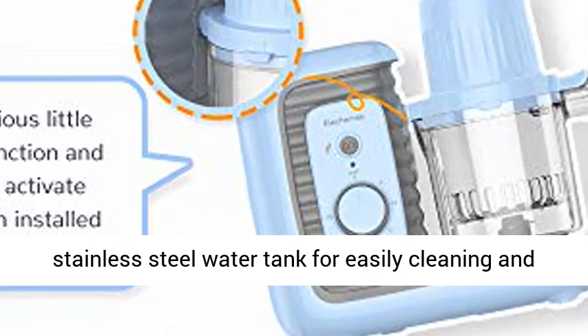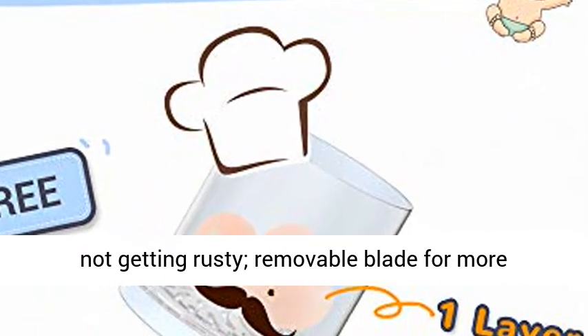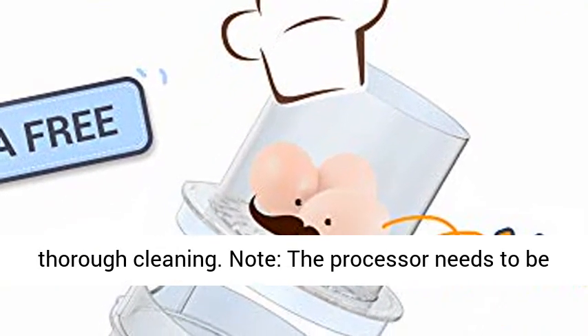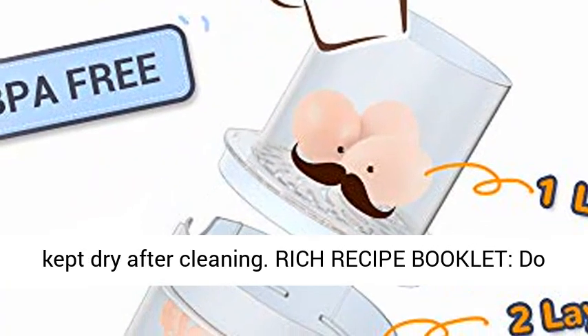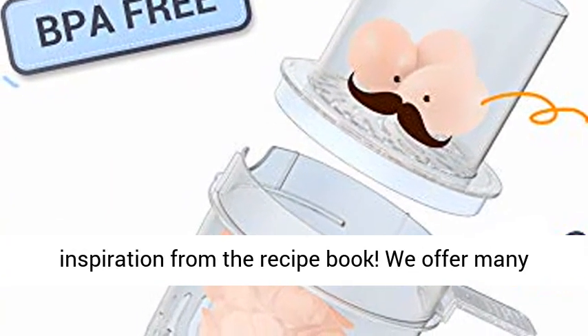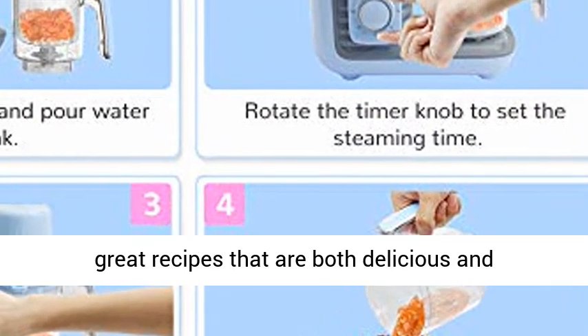Large caliber stainless steel water tank is easy to clean and won't get rusty. Removable blade allows for more thorough cleaning. Note: the processor needs to be kept dry after cleaning. Rich recipe booklet included — if you don't know how to use the baby food mill, get inspiration from the recipe book, which offers many great recipes that are both delicious and nutritious.